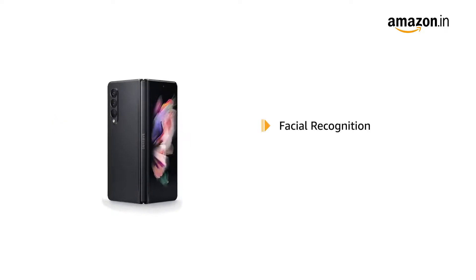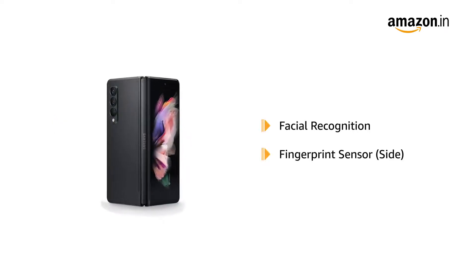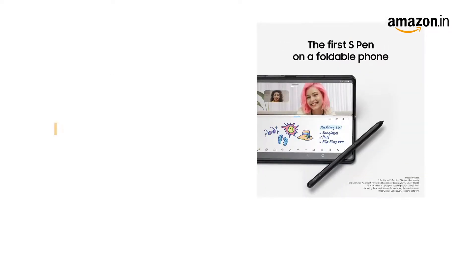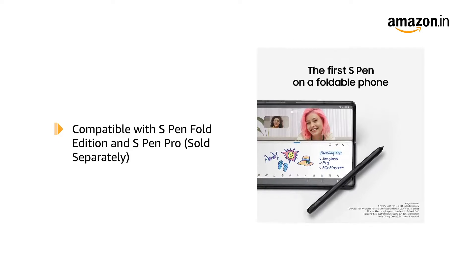It comes with facial recognition and a side fingerprint sensor that lets you unlock your phone instantly and securely. The phone is compatible with S Pen Fold Edition and S Pen Pro.